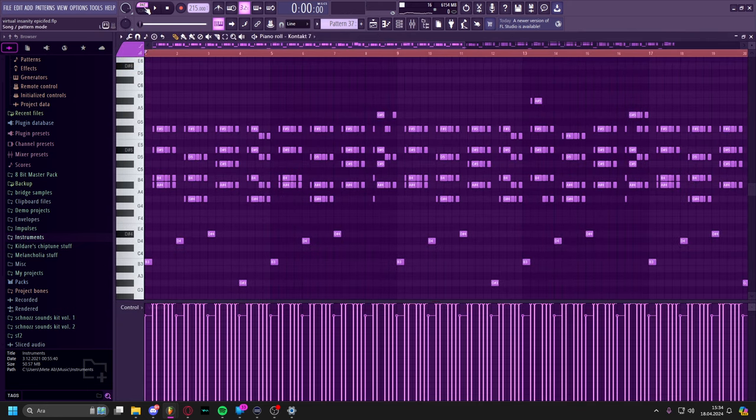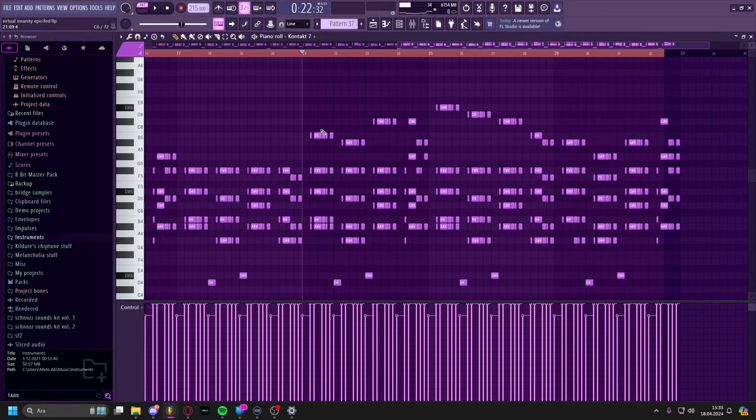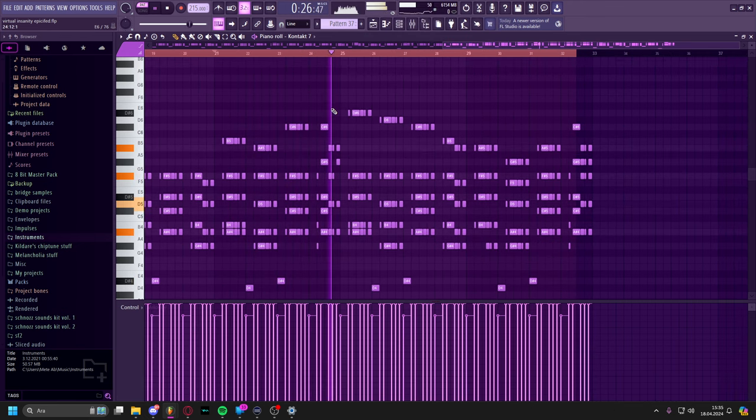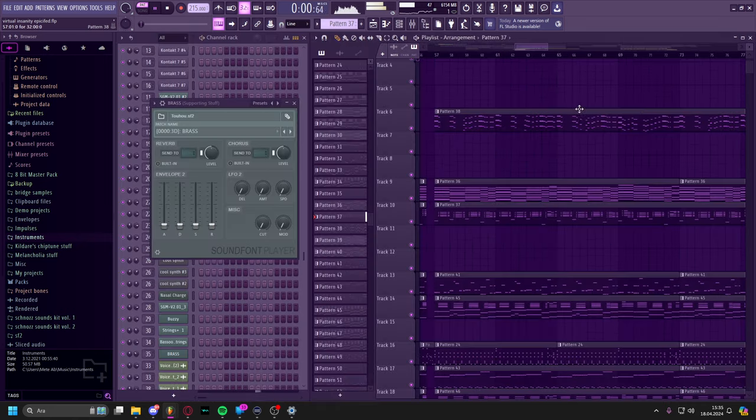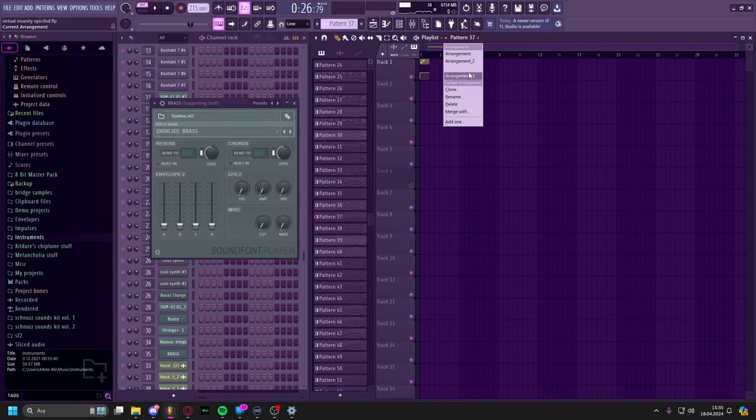I'm gonna call it the funk guitar now. This was really fun to write. And then it just follows regularly. I also add the chord thing again at the top. I did this thing on my own — I just wanted to make it go down. I think it's really cool. And then we got the chorus section.